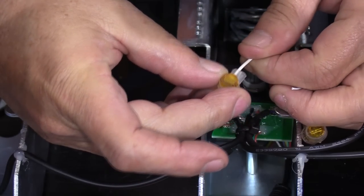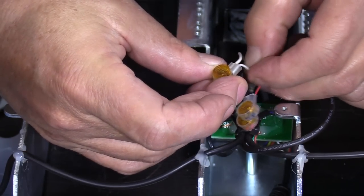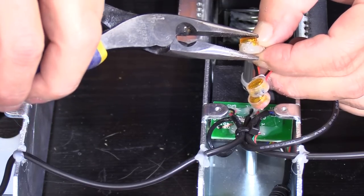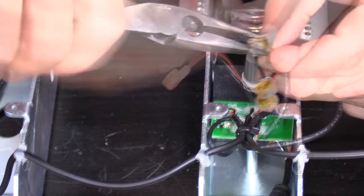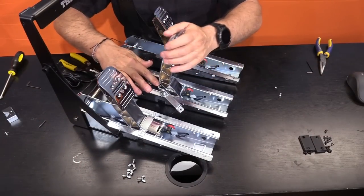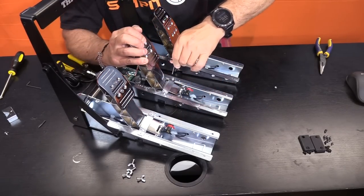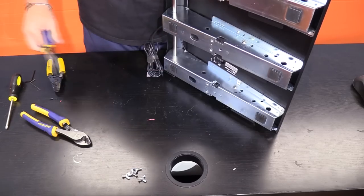Step eight: use the supplied quick connectors and match your colored wires together — insert the same colored wires into a connector, one from the pedal and the matching color from the load cell, all the way in, then firmly push down on the orange button with pliers until seated. Do the same for the other two wires and tuck them out of the way. Step nine: slowly flip the pedal arm back over and press it down on the spring, making sure everything stays aligned, then reinstall the brake pedal stop, swing it over, install the screw, tighten it, and install the back nuts.